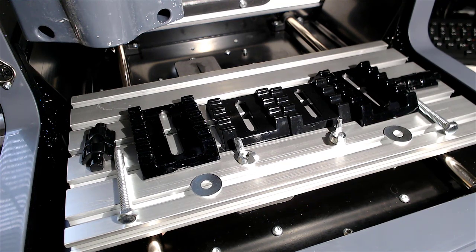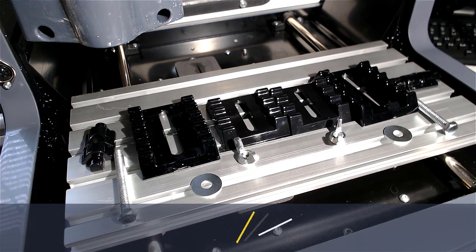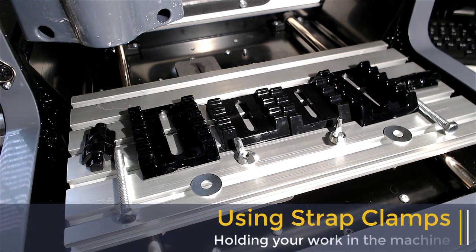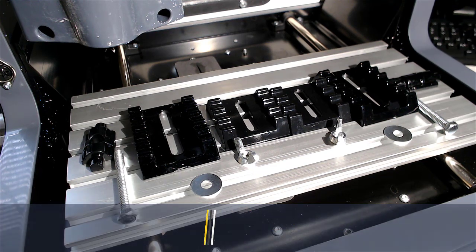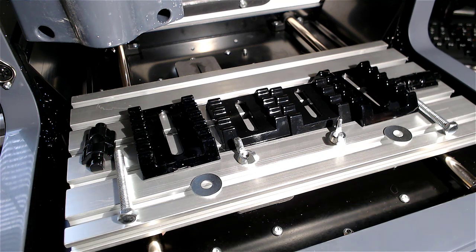In this video, we're going to show you how to clamp stuff to your work surface when you're using the XSTech router by Tormach. There's a bunch of different ways that you can do it, and if you remember in the unboxing video, there were some strap clamps that came with it. Here are all the parts, and today we're going to show you how to use these as well as some other methods of holding work down on the table.